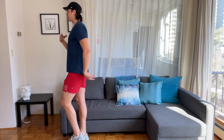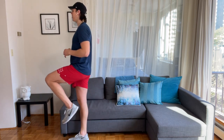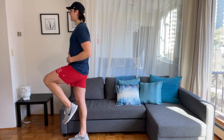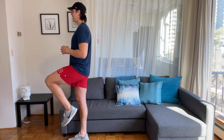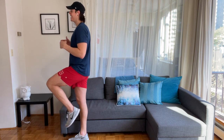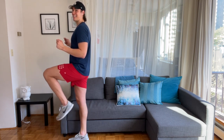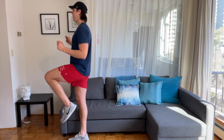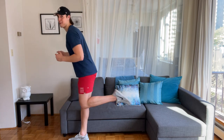Alright, one more — lift that knee in the sky. Hold and pulse. Shoulders relax, up, down. Exhale, inhale. Starting to sweat a little bit. Tap it back.